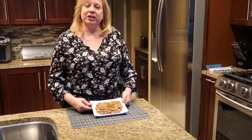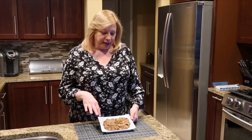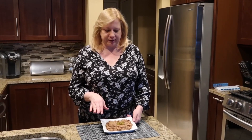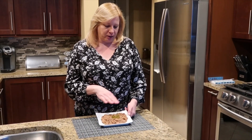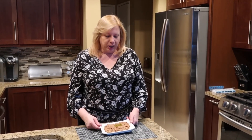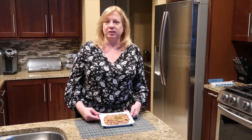Hey everyone, welcome back to my kitchen! Today we're going to make some refried beans in the Instant Pot. I call them creamy dreamy refried beans — they're so delicious. If you know anyone who's vegan, they will love this dish. It's completely vegan but so creamy. I always thought you had to put lard in to make it creamy and delicious, but this does not have any lard. You'll be so surprised at how healthy this dish is, and you can make it in your Instant Pot in a relatively short amount of time.